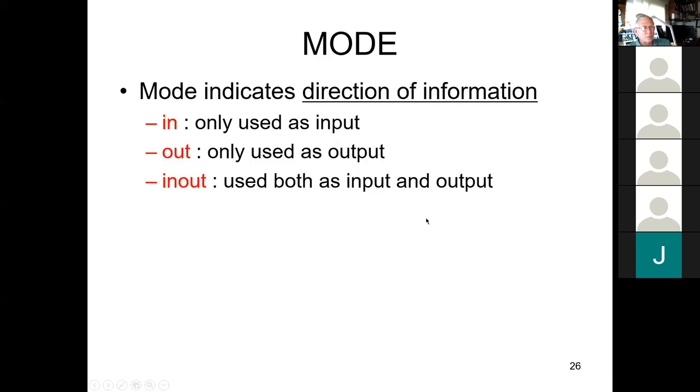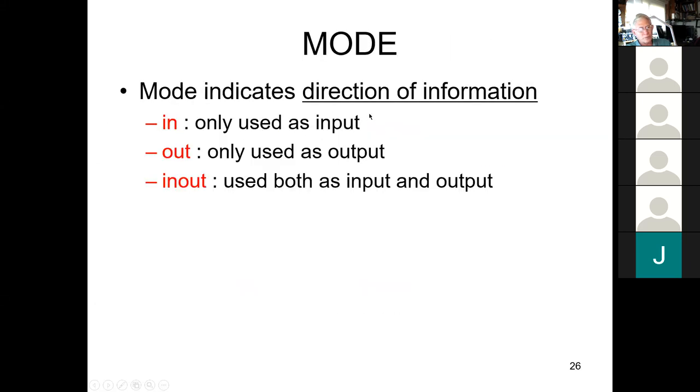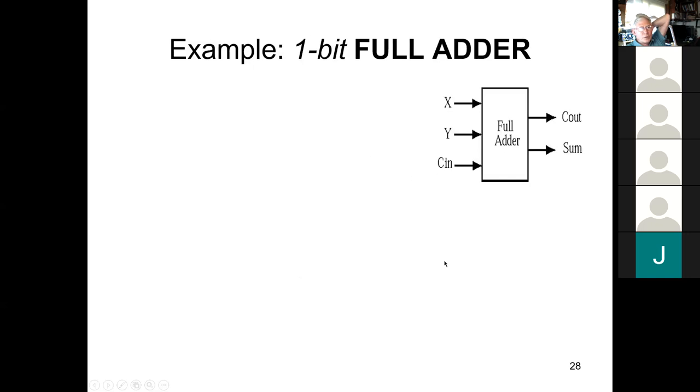When we specify port modes: 'in' can only be an input, 'out' can only be an output, and 'inout' can be both. Here's our program structure: we have a top-level module, and then additional modules instantiated within it, each potentially having additional sub-modules instantiated within them, building hierarchically into the complete system.